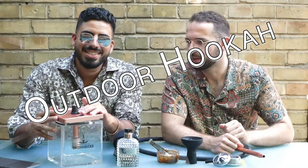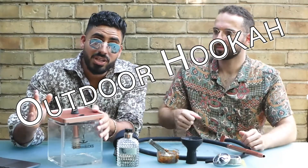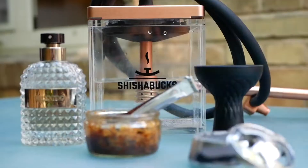Friends, with this hookah you can impress everybody. Probably you watched our last video where we react to the perfect hookah from Mojo Hookah Lounge. But this was not the perfect hookah — now we want to show you how to build the perfect hookah. For the perfect smoking experience you need the perfect hookah. This is from our friends Shisha Bucks.